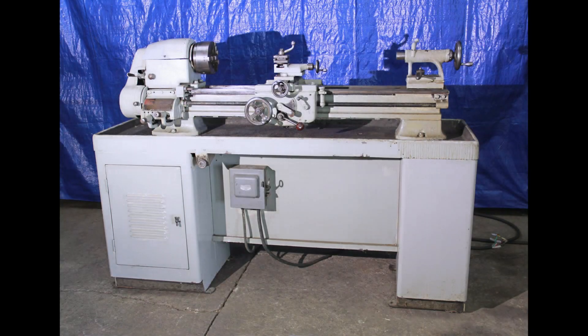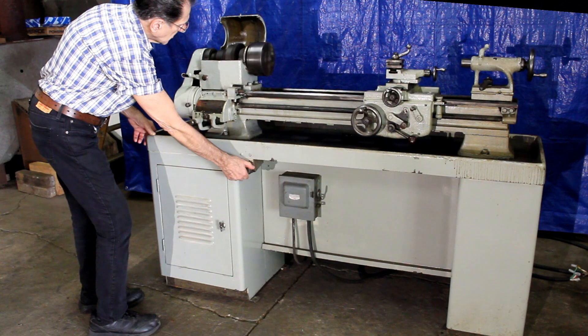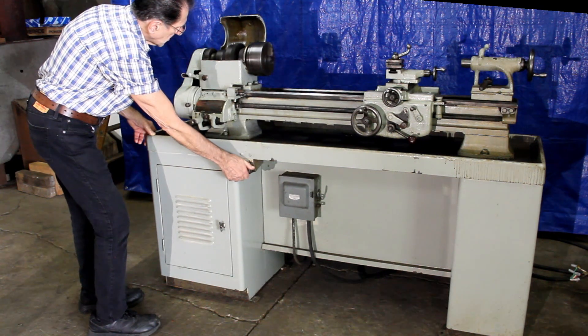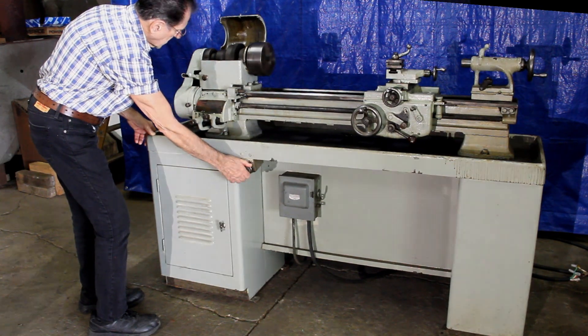Hello, everybody. Thanks for watching the video. We just acquired this cute little lathe. It's an engine lathe, or a metal lathe, whatever you want to call it. This is a Logan, by the way, and the size of it is an 11-inch swing over the bed. And it's 36 inches center-to-center.